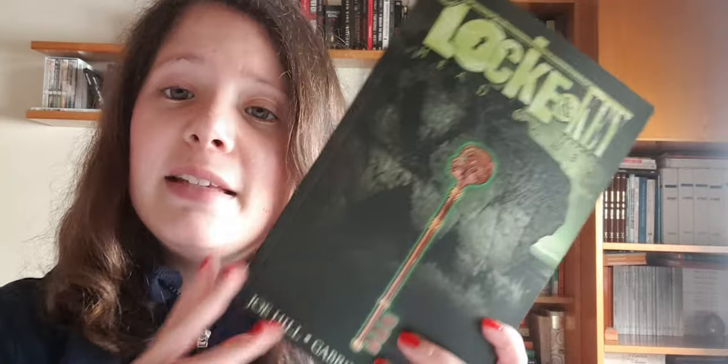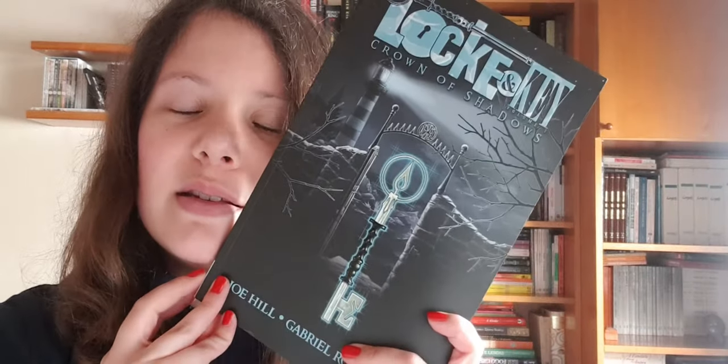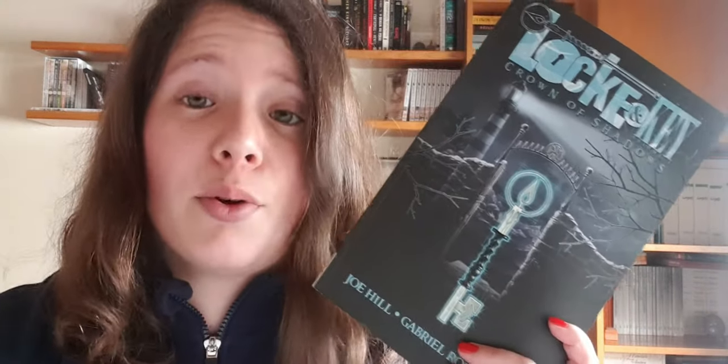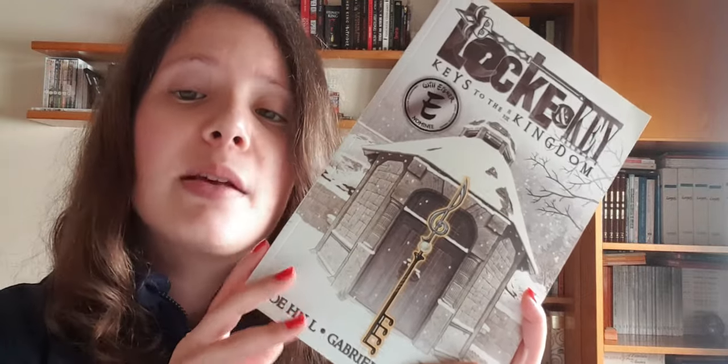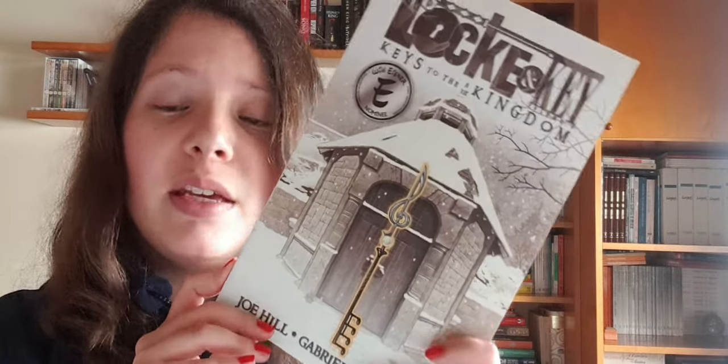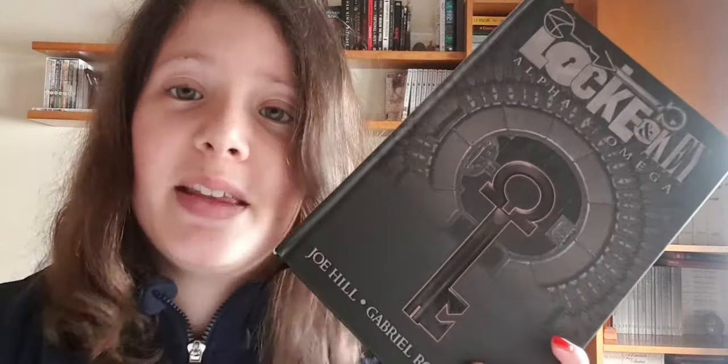The second volume is Head Games. The third volume is Crown of Shadows — the whole aesthetic is so pleasing, it's as dark as my soul and I love it. Volume four is Keys to the Kingdom, possibly my favorite cover of all the trades. Number five is Clockworks, also beautiful, and number six is Alpha and Omega, which doesn't tell you a lot if you haven't read the books.